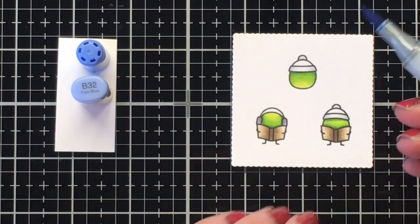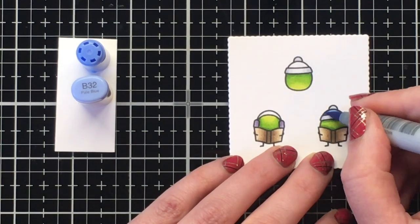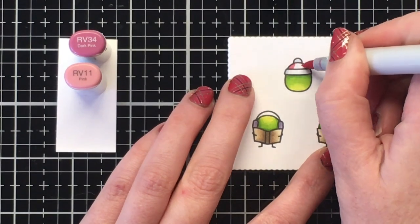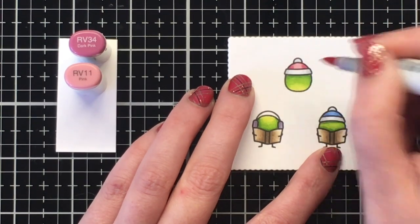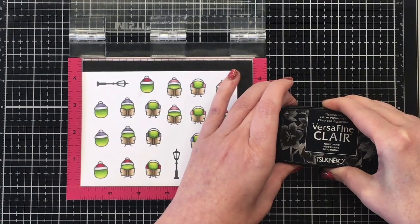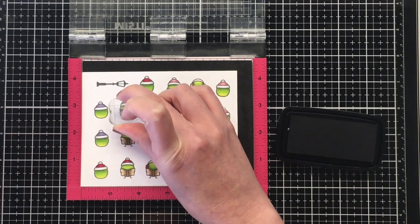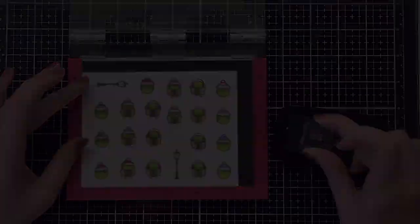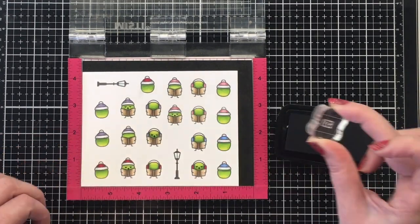For the purple I used V25 and BV11. For the blue I'm using B23 and B32. For the pink, RV34 and RV11 — just two color blends. These are really small areas, so you just need a darker color and a lighter color. For the reds I used R39 and R29. And that's the various color combinations I used for all the little hats on my peas.